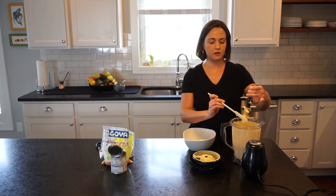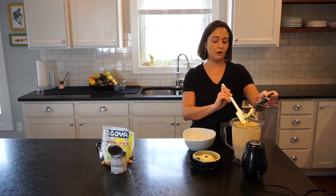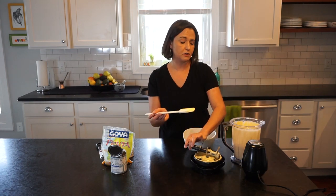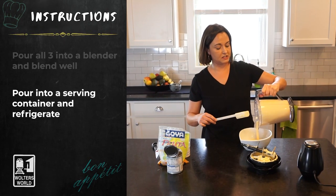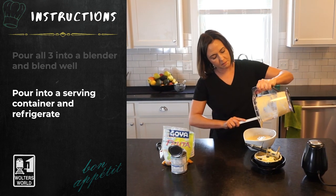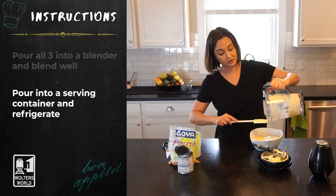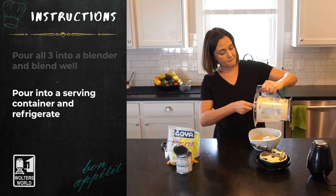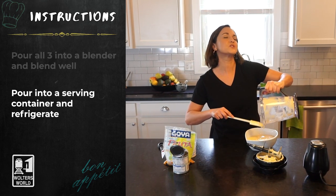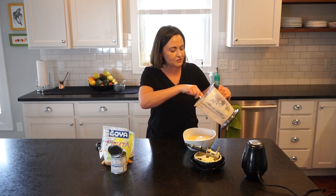I'm scraping all the goodness out because I don't want to waste even a drop. The consistency is really thick but still runny at this point. Most people in Brazil, when they finish making this, put some fresh maracujá — fresh passion fruit pulp with the seeds and everything — on top. It looks really pretty because the seeds are black and give a little bit of crunch.